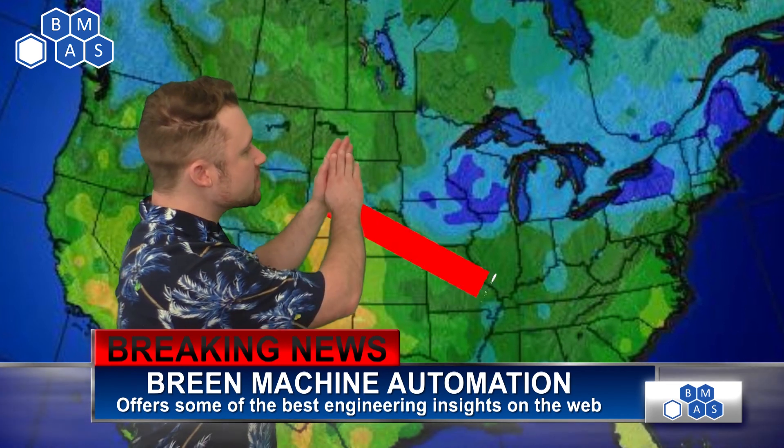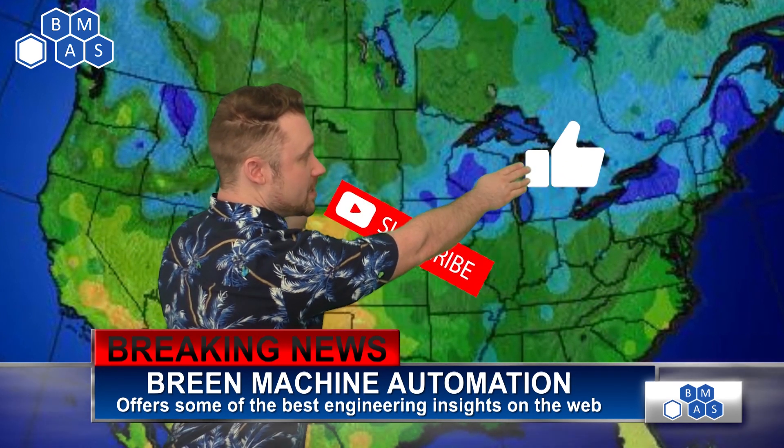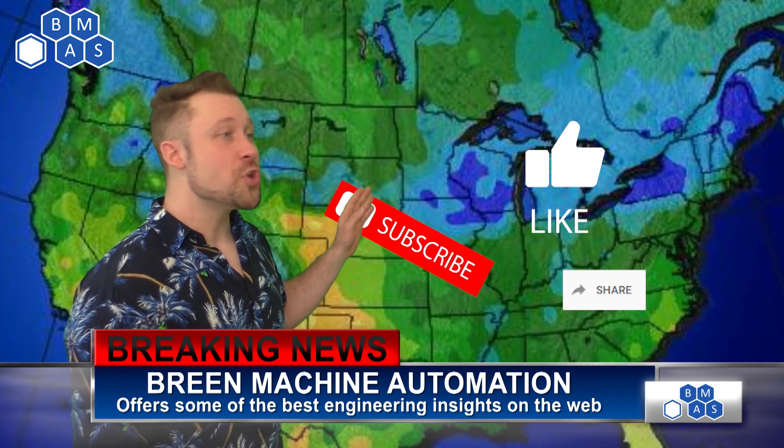The weather is beautiful here at Grain Machine. Looking at the map, we can see a massive subscriber front coming right through here with a high chance of likes and shares. I would bet we'll see some comments in the near future as well. Don't miss the great weather.